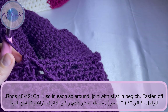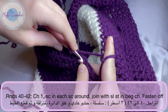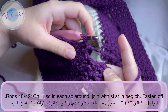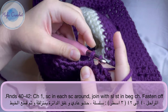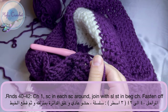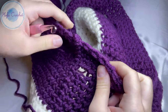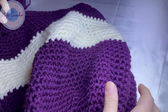I'm at the end of round 42. I'm going to work my last few single crochets, do a slip stitch into the chain one made at the beginning, and fasten off. Now we have finished the main body of the backpack.